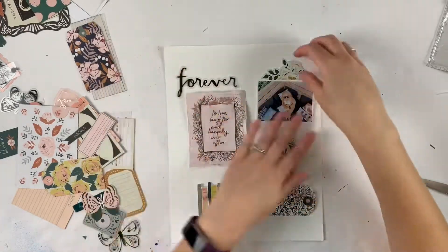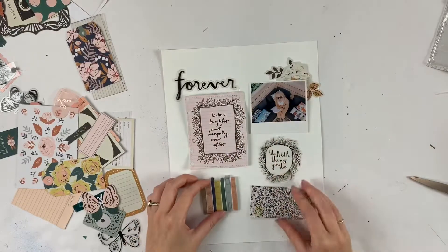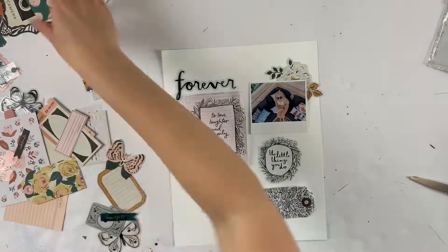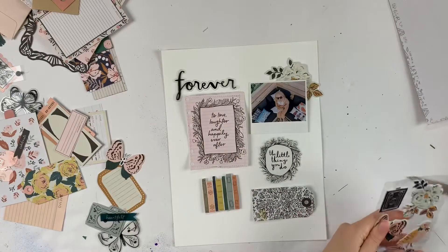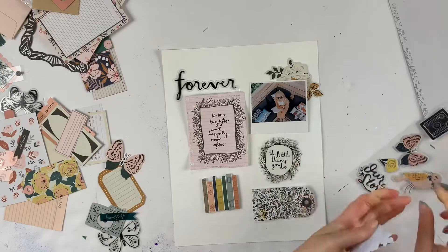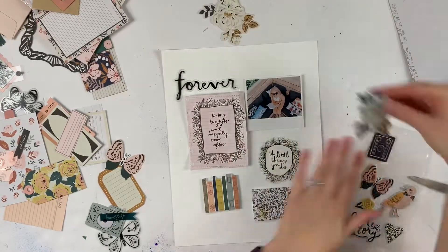I am using the Crepe Paper Fresh Bouquet Collection and I have some pieces from it but I don't have the whole collection. It's actually really cute. I wasn't sure if I was going to get it or not because there are just so many collections out there, and a lot of collections that kind of look like this — it kind of looks like the Heritage Collection — so I wasn't really sure if I wanted it, but I decided to go for it anyway and get some pieces.